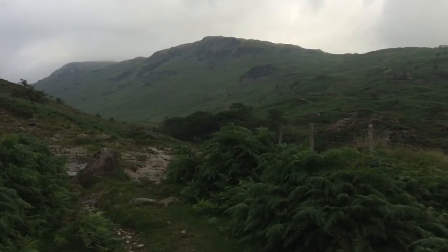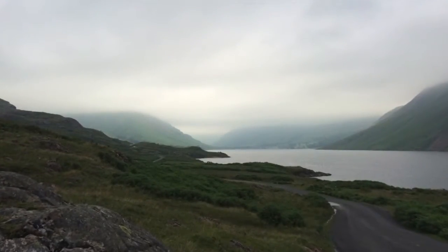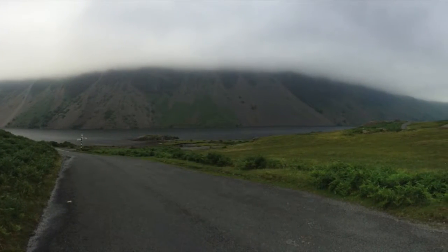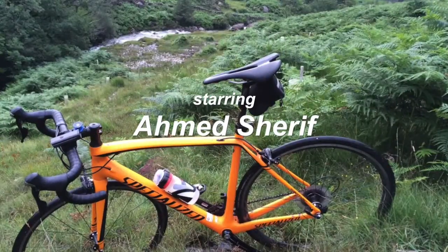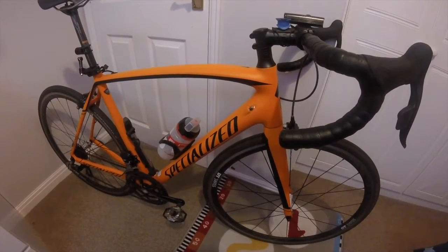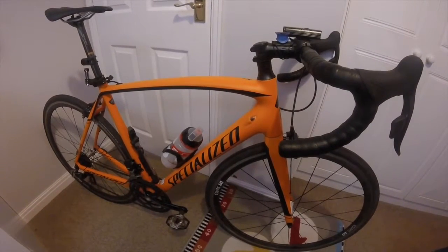Hello and welcome to Fast Road Bike Channel. Today I'll be reviewing my Specialized Tarmac Sport. This bike has excelled up the mountains, down the descents, and on the flats — very fast. I've had it for 10 months and done about 3,000 miles on the bike.